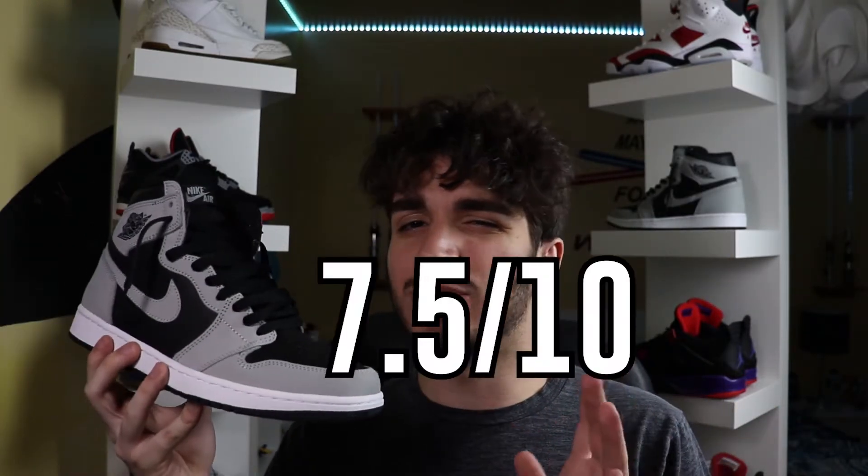Overall, my final verdict for the sneaker — I'm going to give it a 7.5 out of 10. I really want to give it like an 8, but the quality kind of just brings it down that much.